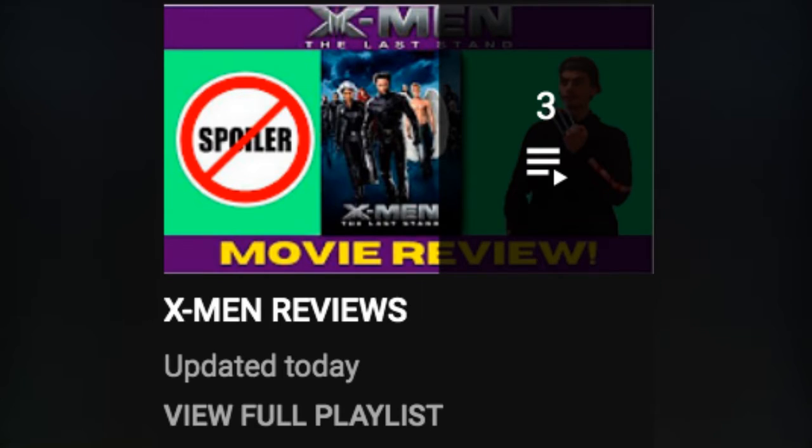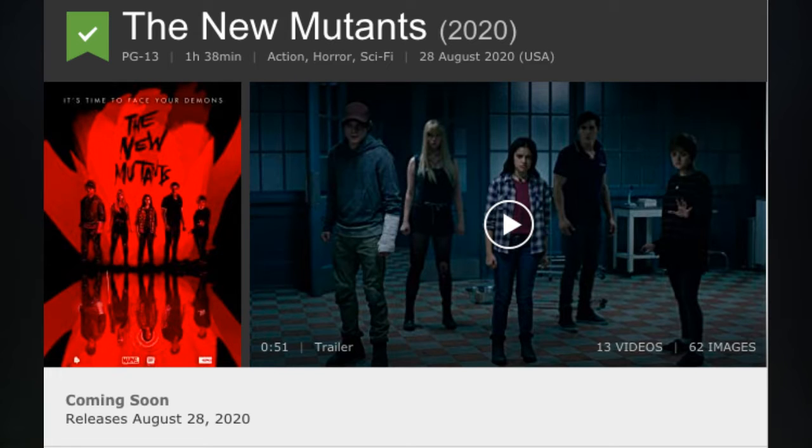It actually looks like this movie is genuinely coming out. Hi guys, welcome back to another one of my videos. Today we're continuing my X-Men series where I review each X-Men film leading up to The New Mutants, which is due to be released at the end of the month.